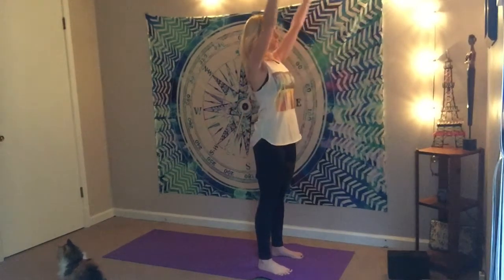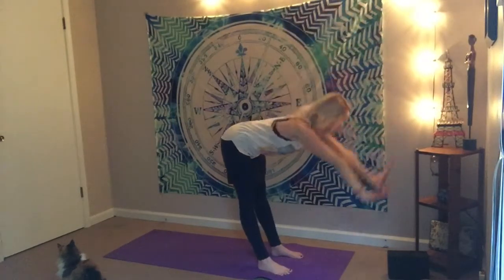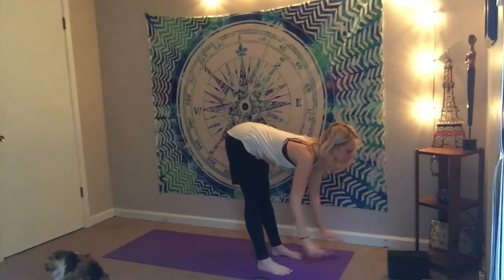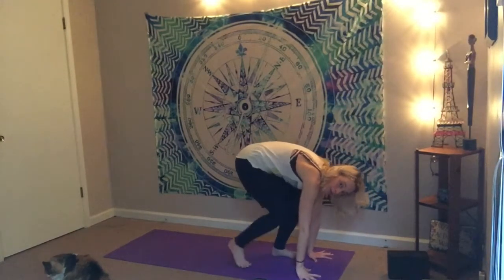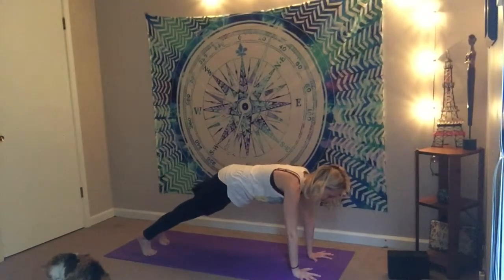On your inhale, lift the arms up — keep a squeeze on that block. Exhale as you hinge from the hips and dive forward. Inhale as you half lift, placing your hands wherever you need to, and then exhale as you fold. Now take small steps back, planting the hands — or you can hop back if you feel like it. We're going to find our plank.